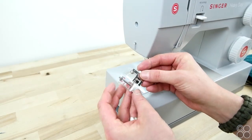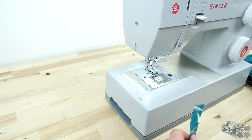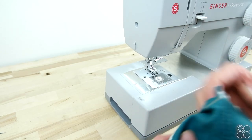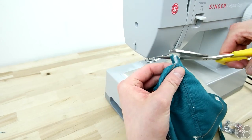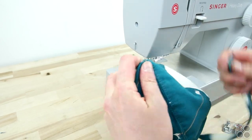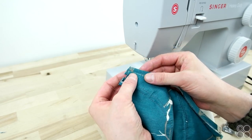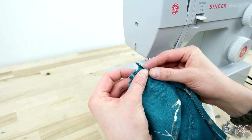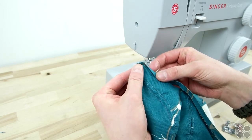This kit also comes with a presser foot guide, which is super handy, but we're just going to put it on by hand. Now that you have your bias tape made, go ahead and grab your cap and attach it to the raw curve on the back. If you choose not to use a presser foot guide, just take your time and work around that entire curve.